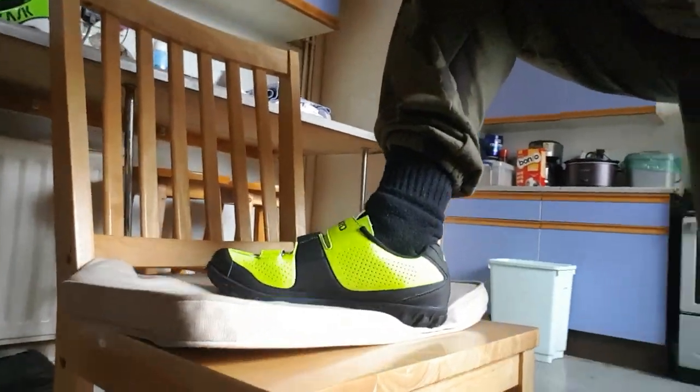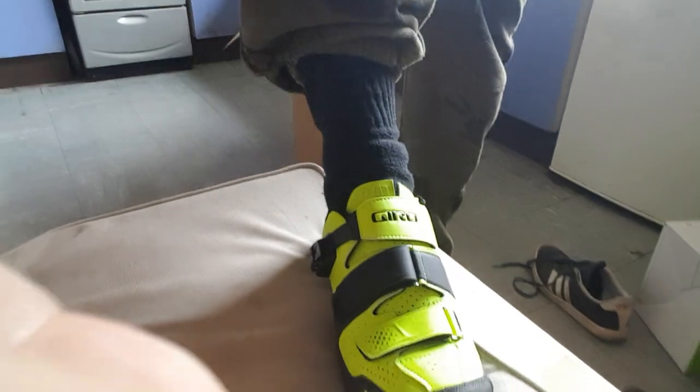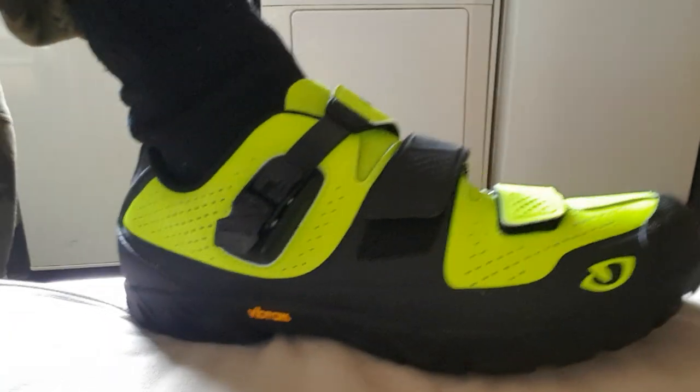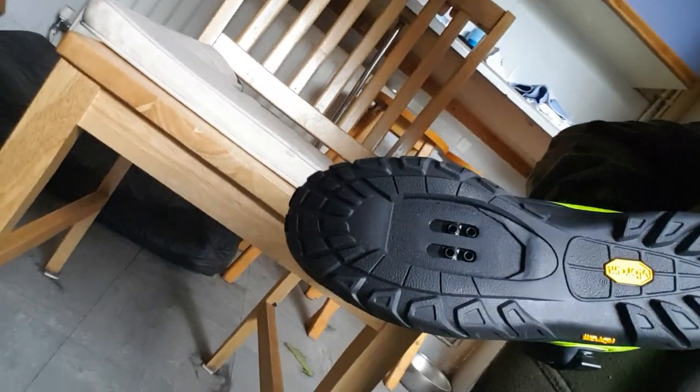I'm buzzing, look at these! Yeah baby, just look how good they look from all angles. That is just amazing - they fit perfect. I'll show you underneath cos you can have cleats on, but I don't think I'll bother, but you never know. The cleats - you can have some new pedals. Them are comfy as hell.